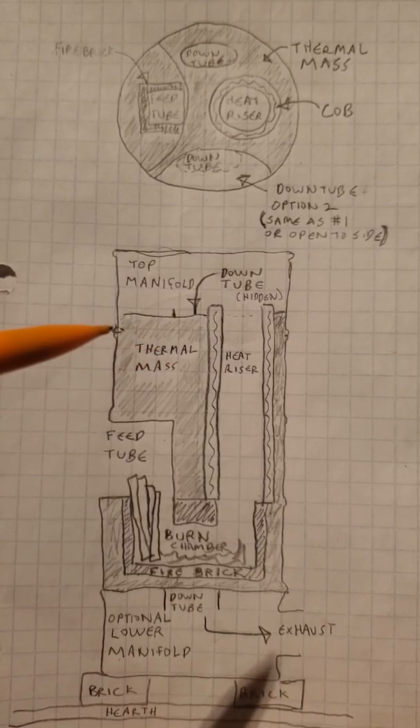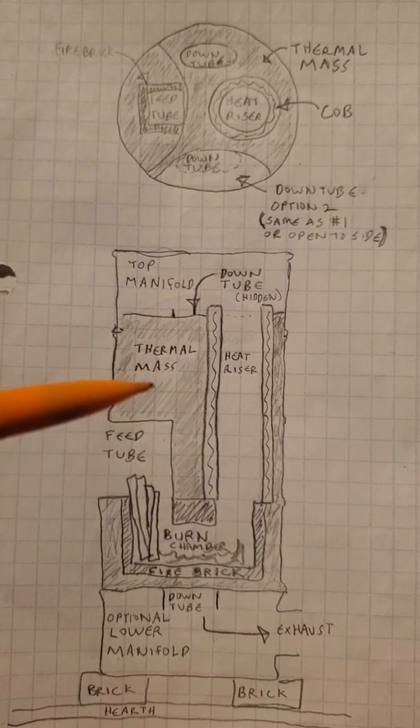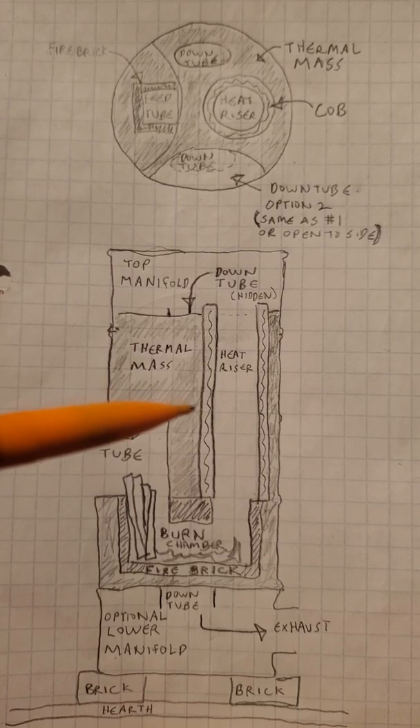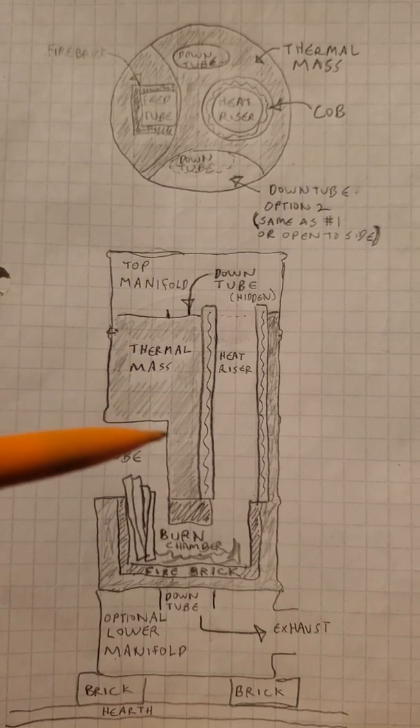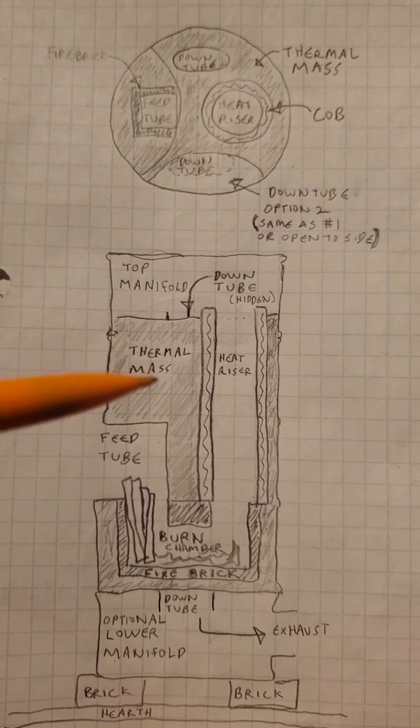That is surrounded inside of the 50-gallon drum with thermal mass. We've used pea gravel, we've used cob, we've used cob mixed with pea gravel, and chunks of broken brick. There are lots of ways to do this.